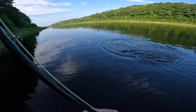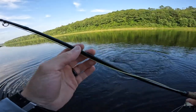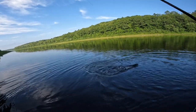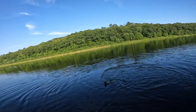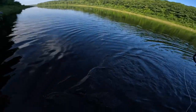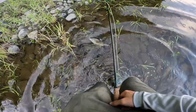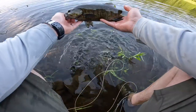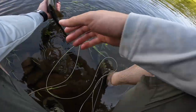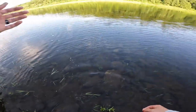Oh, this is a good one. He's trying to get away from me. Come on, baby. That's a decent one for this stretch anyway. Have a good day, bud.